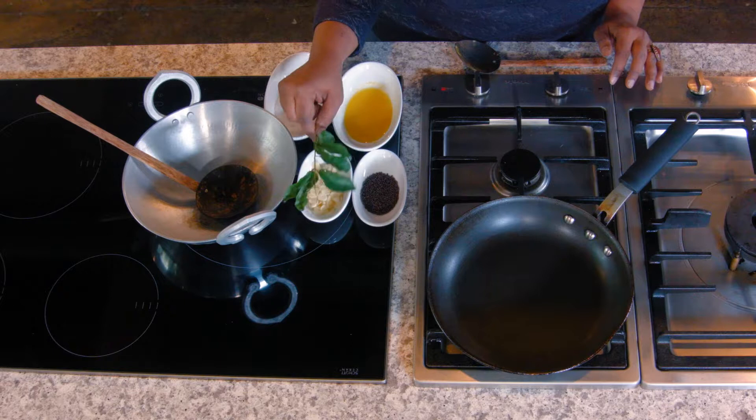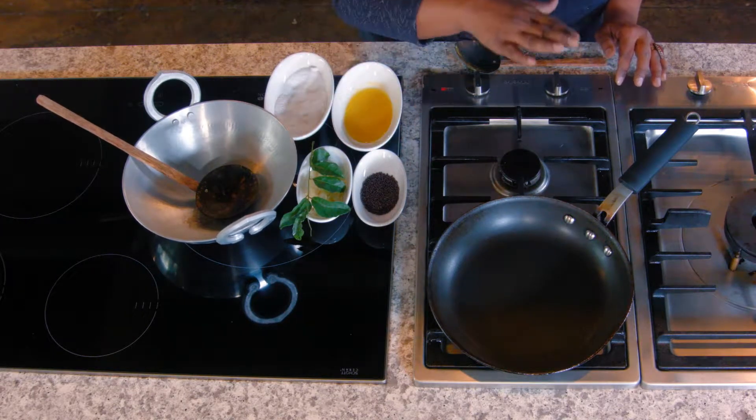Our dal is cooking down, and while that's happening, I'm going to temper some oil. What we call it in India is tadka. Essentially, tempering oil is infusing an oil or any type of fat with a different flavor — it could be spices. In this case, I'm doing garlic, a sprig of curry leaves, and some mustard seeds, because I want to finish my lentil dish with this tempered oil. It's not just dal you can use this for — you can make a salad dressing and finish it off with some kind of tempered oil as well.